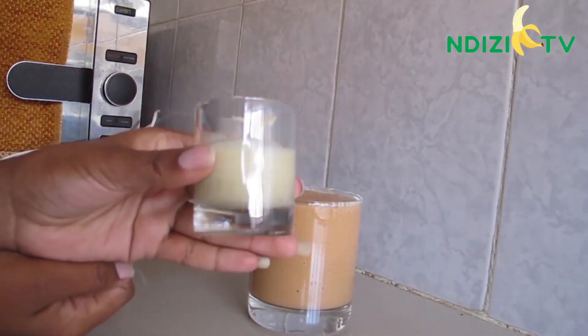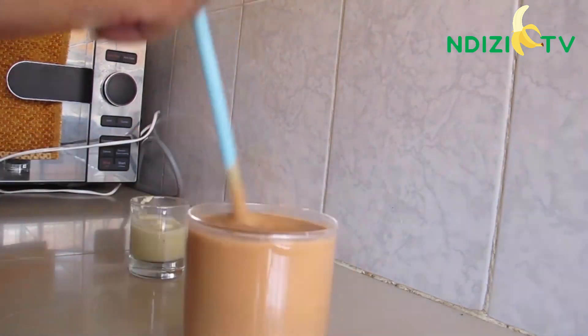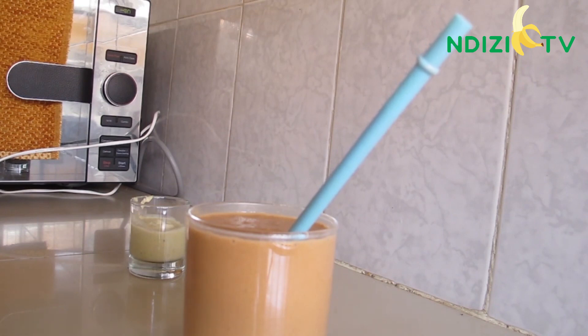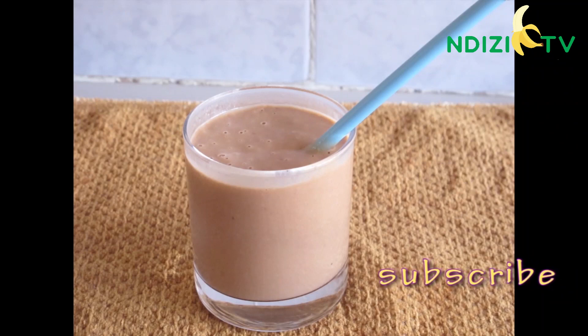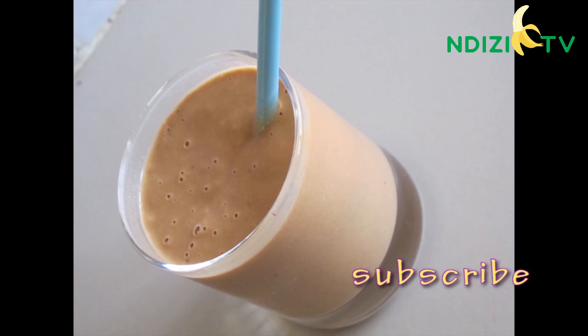You can choose to drink it like this, or you can add some cocoa — I like it better with a bit of cocoa. Breakfast is served, make yourself a glass and enjoy! If you are new here, please subscribe for more healthy and tasteful easy recipes. See you next time, guys. Bye!